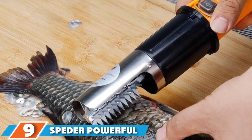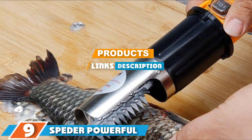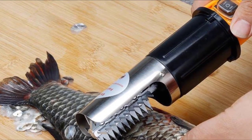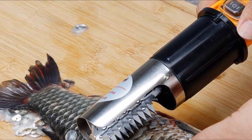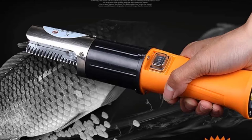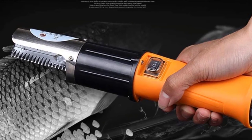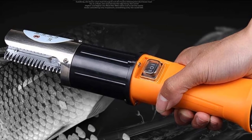Moving on to number 9, we have the Speeder Powerful Cordless Electric. Using a strong motor, the Speeder Powerful Cordless Electric Scaler is a handheld device that will help you instantly remove the scales from any fish. Built to be compact, this top-rated electric fish scaler can be taken on any trip and used in any camp kitchen.